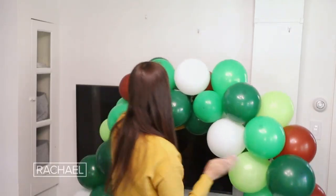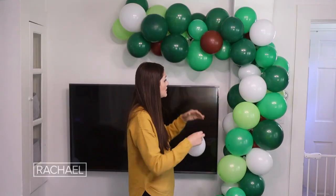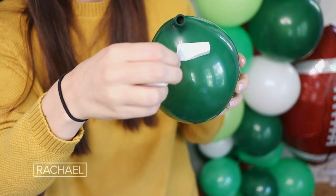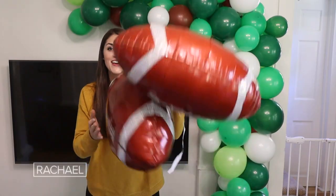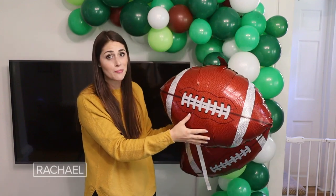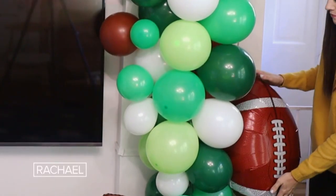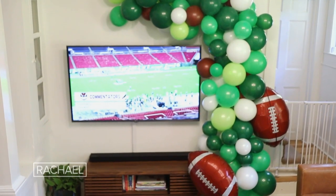Now it's time to string up the garland. You're just going to use a couple of command hooks and a little bit of fishing wire. I'm just looking for any places that look a little bit too open, taking a glue dot and sticking the balloon into that spot. This last step is totally optional, but I also got these football shaped mylar balloons and I'm going to add these into my garland to really amp up my football game day balloon arch.